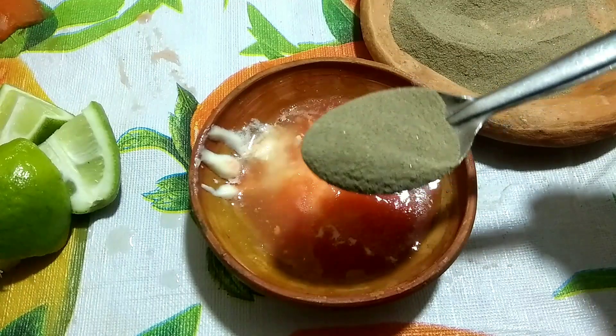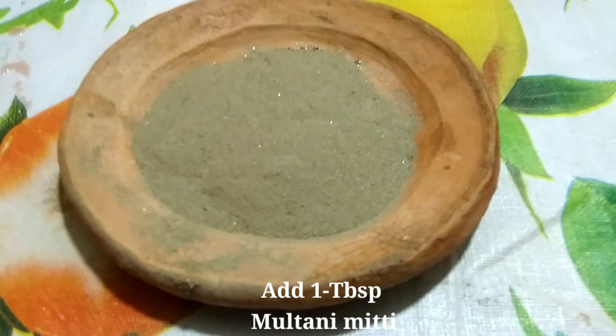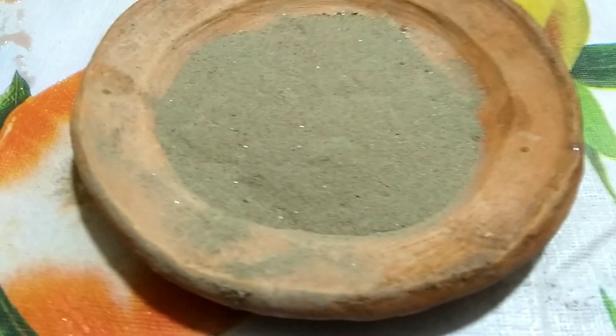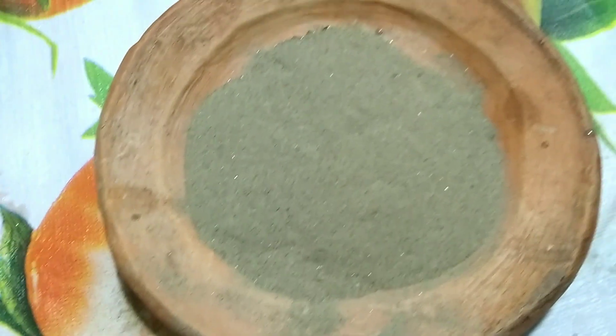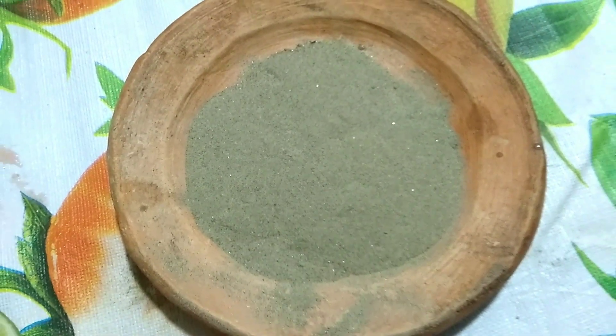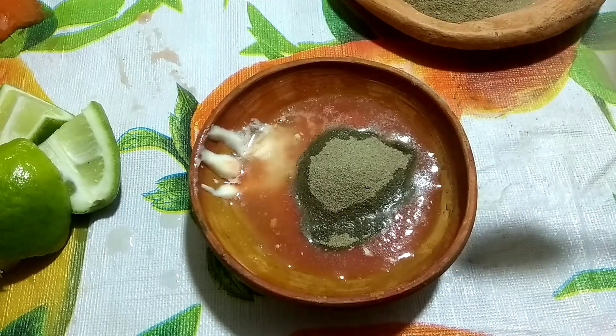Add 1 tablespoon of Multani Mitti. Multani Mitti helps fight dark circles and sun damage due to its cooling effect on the skin. It gives you an even skin tone, tackles tanning and pigmentation, and is effective against sunburn, skin rashes, and infections. Mix well.